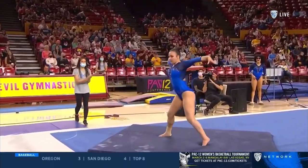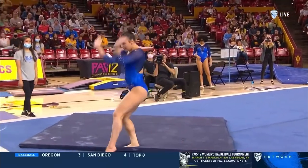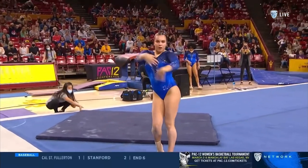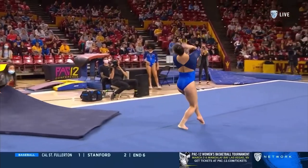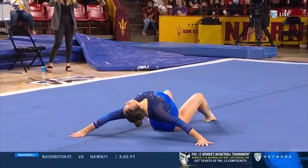And a big first pass right there — front double full, front tuck. This is a huge moment for Brooklyn. She didn't compete floor at Stanford, has been struggling lately, needs to break out of that funk. And they almost pulled the sting mat out from under her foot.